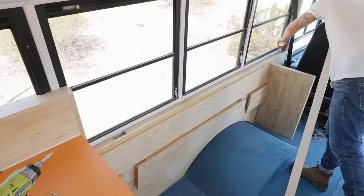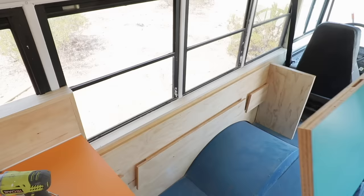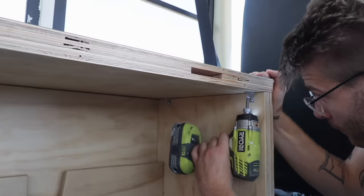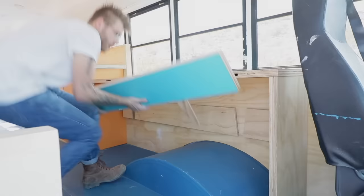Just like on the rest of these bus episodes, I added some 1x3 trim to the top of the plywood half walls before I installed the countertops for this office setup. I was grateful that everything installed smoothly and the extension leaf worked great — perfect!